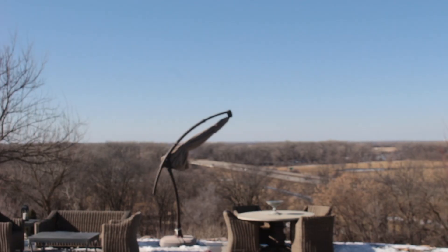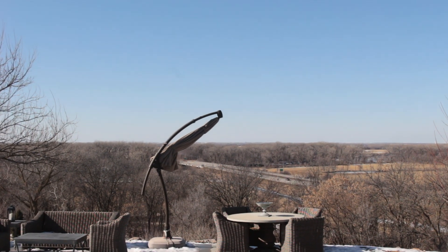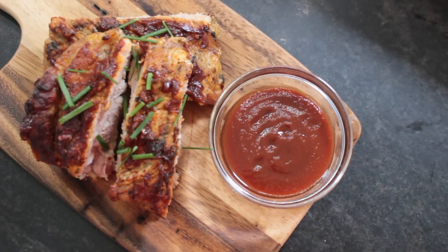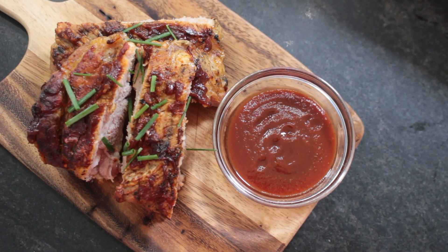Hi you guys and welcome back to the Creme Kitchen. It is a beautiful day out here in the 50s, sun is shining — so what does that make me think of in the middle of winter? Barbecue! What is better than barbecued ribs? I am going to show you the most fantastic rib recipe ever, so let's get started.